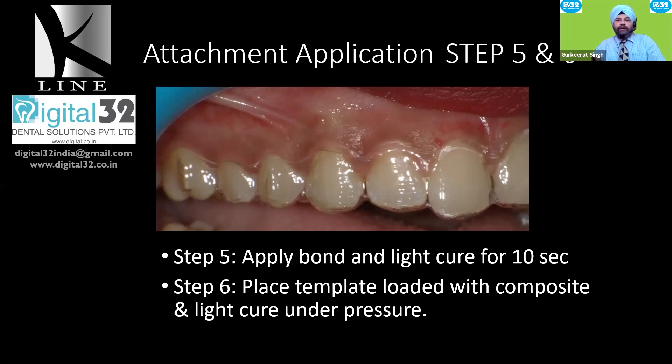I usually use a flowable posterior composite because it comes in various shades and is very sturdy. Once loaded, place the template onto the teeth and light cure under pressure. I always use a small instrument placed gingivally and fingers on the occlusal aspect to ensure the template seats perfectly on the teeth. Using four-handed dentistry, have an assistant light cure it. Always start from the posterior aspect, as those have the greatest chance of contamination.